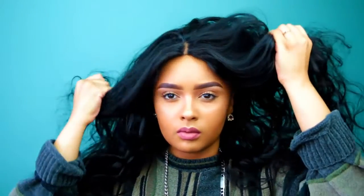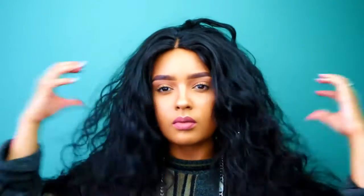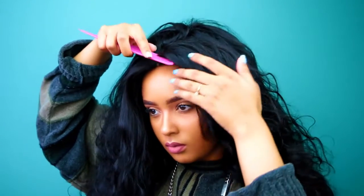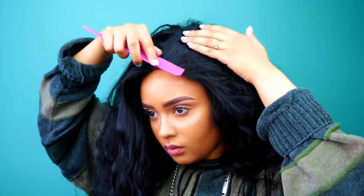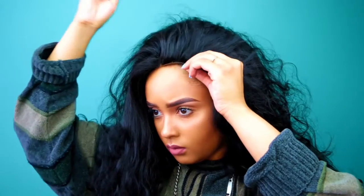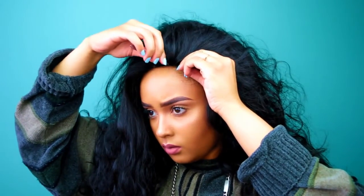It was kind of difficult plucking the hairline on the mannequin, so I chose to just pop the wig on and pluck the hairline while the wig is on me — it was difficult to see how natural it was going to look on the mannequin. I'm going to brush the hair back and continue to pluck the hairline so it isn't as thick and try to make it thinner.